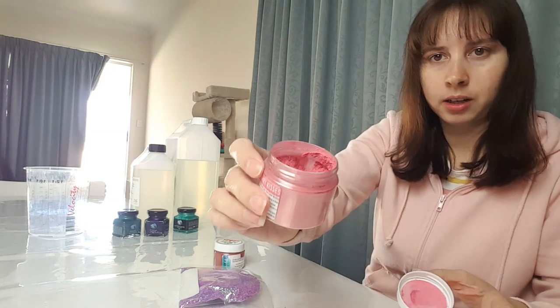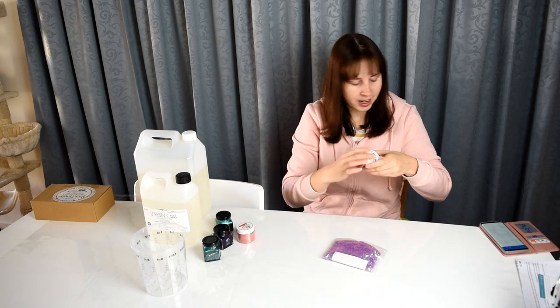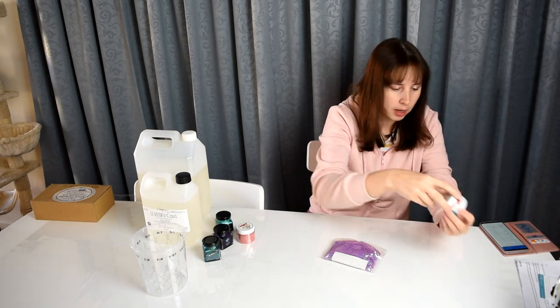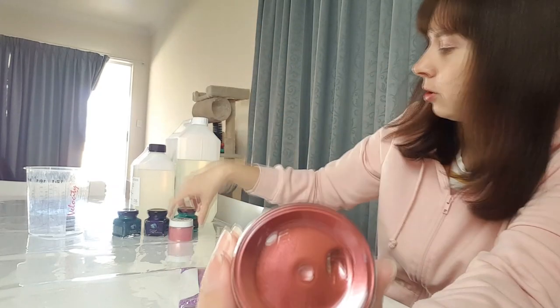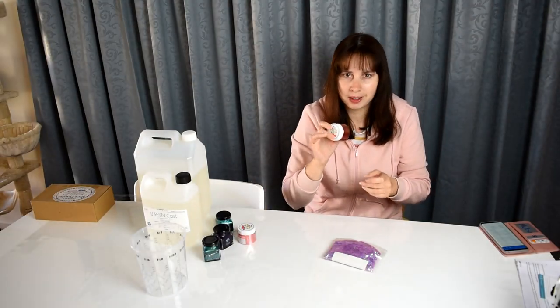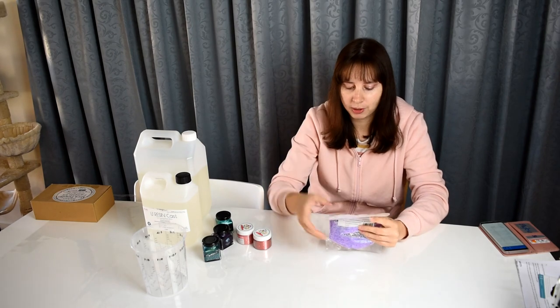I also got this epoxy pearl pigment pro in Strawberry Kisses — this should be a powder. I saw a sample of what it looks like and it's stunning; I have nothing like it. Yes, it is a powder. That was $10.95. I also got this pearl powder in the color Portello for $10.95 — you can really see the color when you show the base.